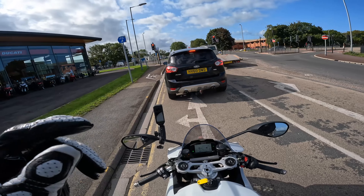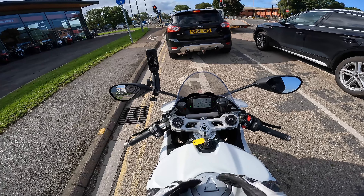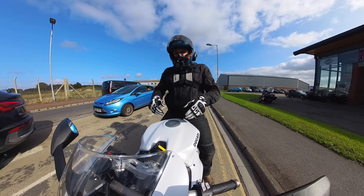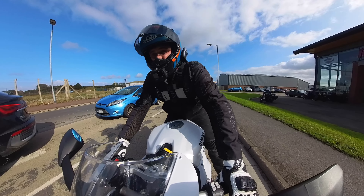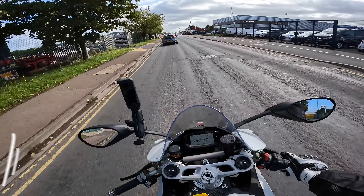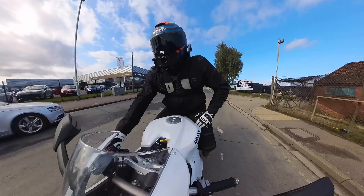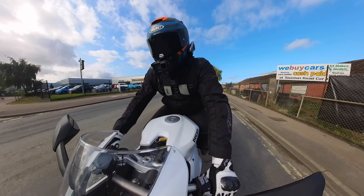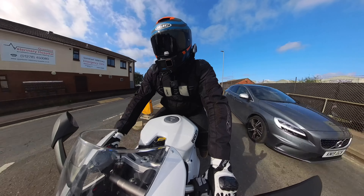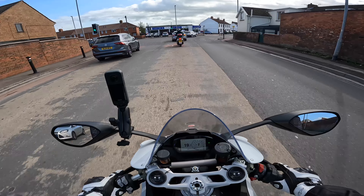Let's start off with the engine. This has got Ducati's L-twin Superquadro engine, and on the V2 they've made the engine smaller and thinner, which means the whole profile of this bike is just a little bit skinnier than the bigger brother. This bike has got 955cc producing 155 brake horsepower and 104 Newton metres of torque. Compared to the previous Panigale 959, this bike is up five brake horsepower and two or three Newton metres of torque — some good extra numbers from the previous 959 model.